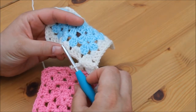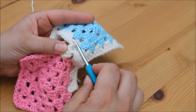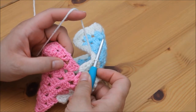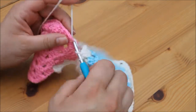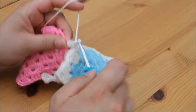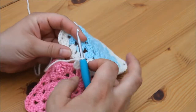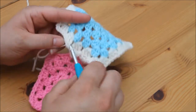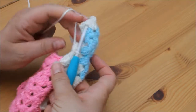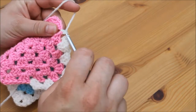Ignore that granny square and continue into this space with your next cluster of 3 trebles. Again, into the next space on your other granny square, insert your hook from the top, grab your yarn and pull through, and then pull through the loop on your hook for a slip stitch. Again, ignore that granny square and continue with a cluster of 3 trebles in the next space. Insert from the top, grab your yarn and pull through, and then pull through the loop on your hook. Then continue with a cluster of 3 trebles in the next space along.